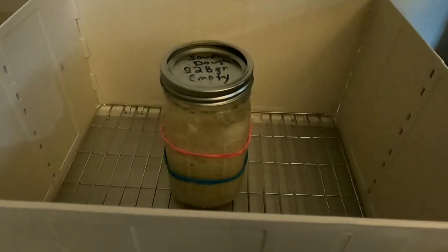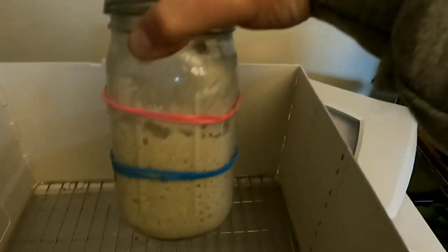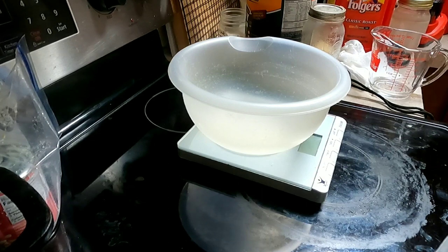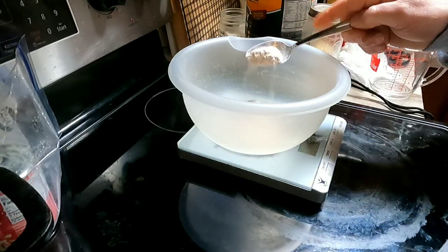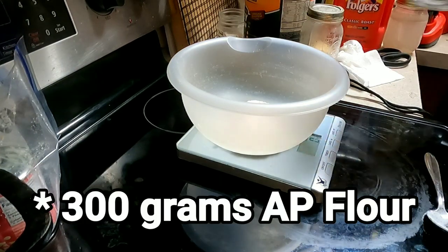You can see how much we've risen. I'm using a slight mixture of wheat flour with all-purpose flour. You can do straight all-purpose flour or straight bread flour, whatever you prefer. I'm going to do 50 grams of wheat flour and 250 grams of all-purpose flour.